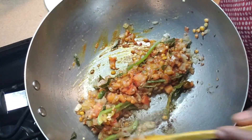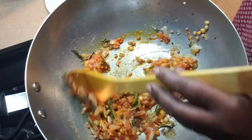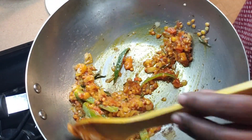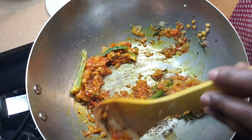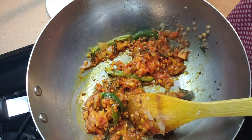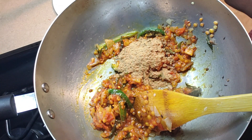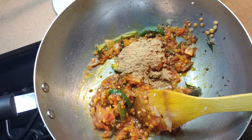You can cook the rinds in different ways: you can make smoothies, you can make tea — just boil them and have it as a tea — you can have them in soups, curries, or make pickle out of them. This is just one simple recipe, and it goes well with rice, roti, chapati, or the Indian tortilla.